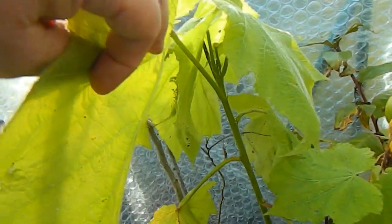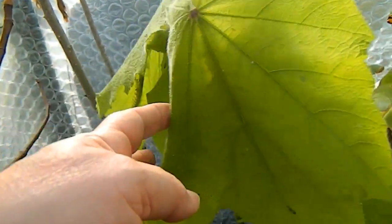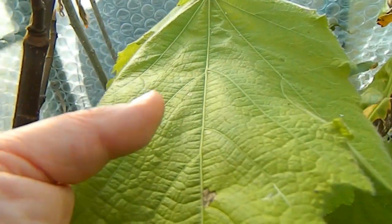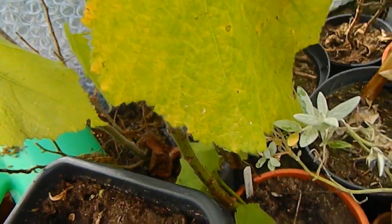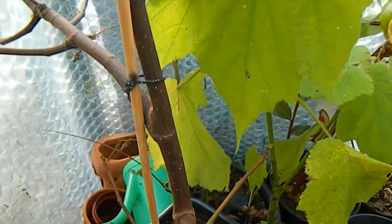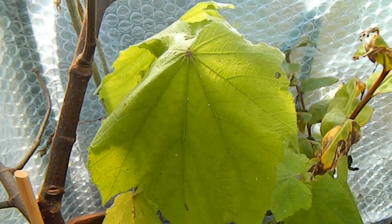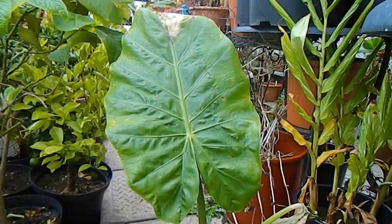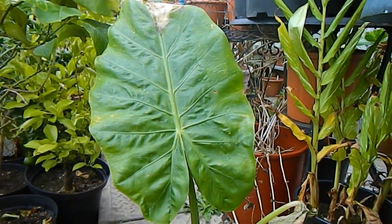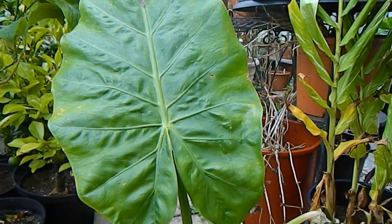Up here at the very top we have my Sparmannia, which shows no sign of flowering this year, which is a bit disappointing, but it has these large attractive leaves. There's the extent of the plant — it goes all the way down. Beside it is my daughter's fig tree, which I'm minding for her since she's abroad. The Sparmannia is looking very nice in the sunshine.